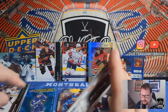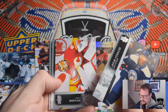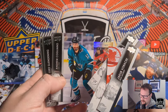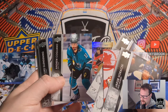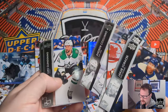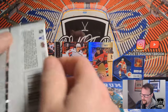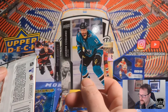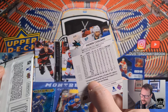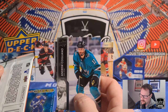Final few packs here. Jakub Voracek, Dan Vladar, David Kampf, Luke Kunin, Andrew Cogliano — French variant. There you go, French variant of Cogliano. He's now in the Sharks I think. Luke Glendening, Brad Richardson, and Martin Jones. It's a weird insert to have in French. If anyone from Quebec is watching: do you just get boxes that are all these cards, or do you have to collect them individually? That would be a massive pain. I feel like this is probably done to cover some kind of legal issue where the Canadian government says you have to have a certain number of French cards.